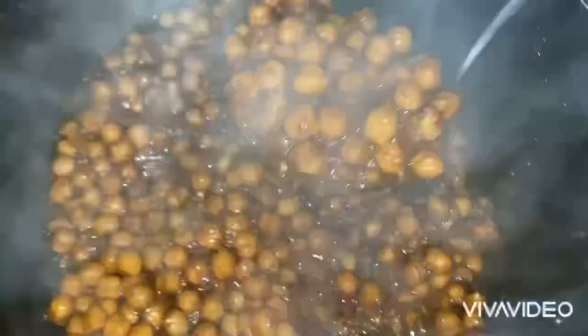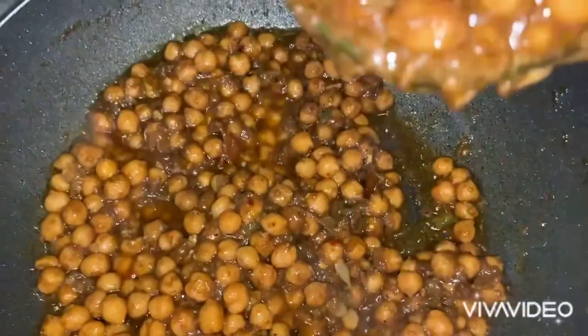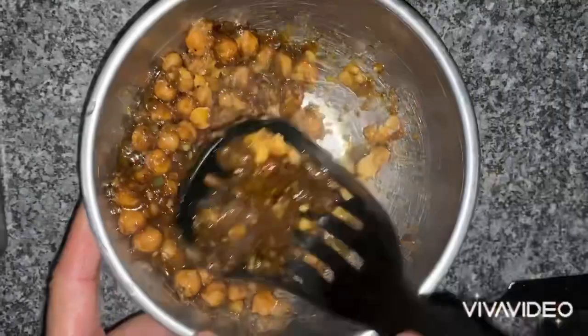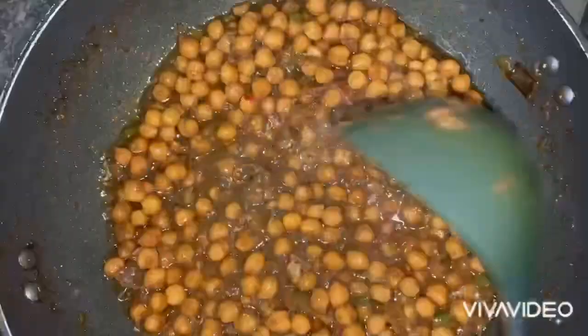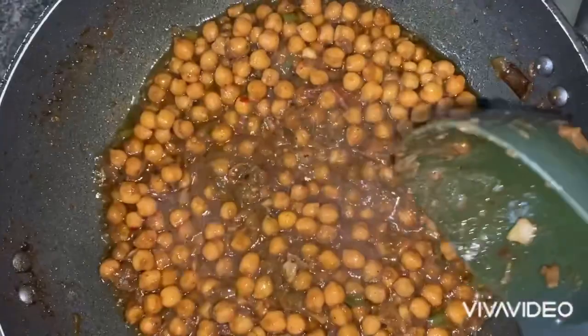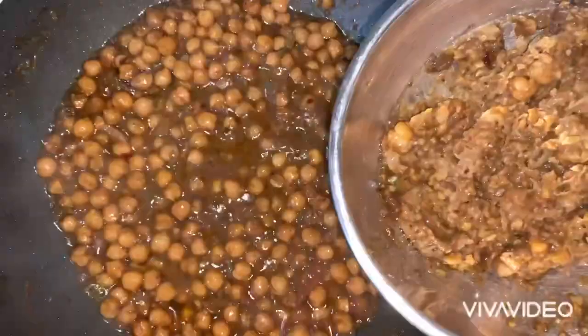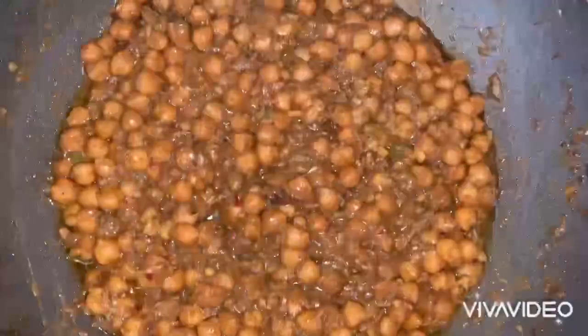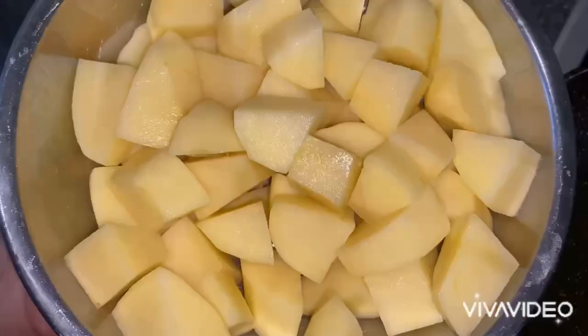The chickpeas are nearly done. What I'm going to do at this stage is scoop out about a small cup, get a potato masher, and mash these all up. Just before I finish off with the chickpeas, I'm going to pop in a little bit of water just to give this a bit of gravy. I'm popping the crushed chickpeas back into the dish — this is going to form lovely gravy now.